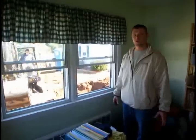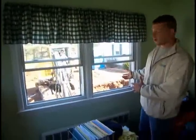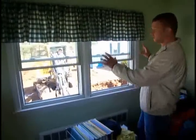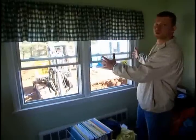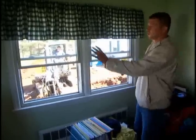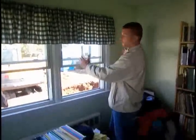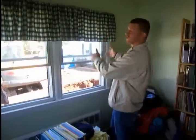Right now we're standing in one of the bedrooms currently being used as an office. When this project is complete, this office is going to become the new master bathroom. The excavation you see behind me is where we're going to blow out the new addition, which will be the master suite. We're going to keep this part of the wall for the bathroom, and right about here we're going to create the walkway into the new addition.